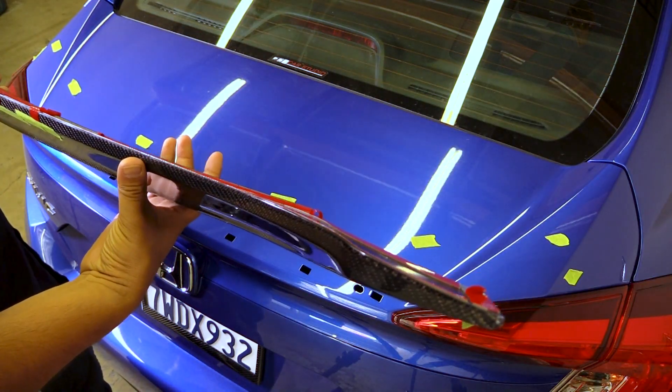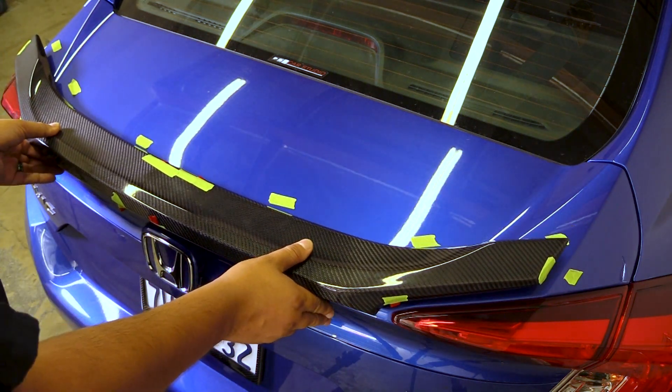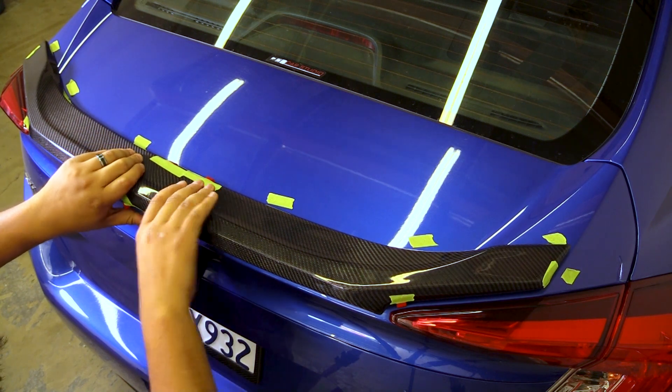Now carefully line up the spoiler, centering it in place on the trunk lid, and then start pressing down from the center out, adhering the double-sided tape.